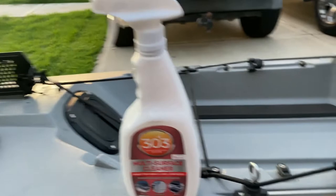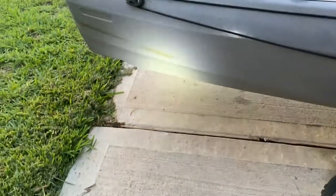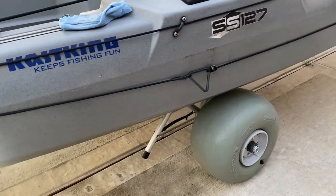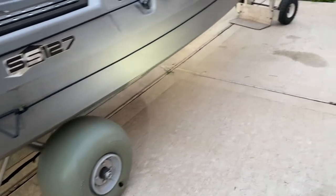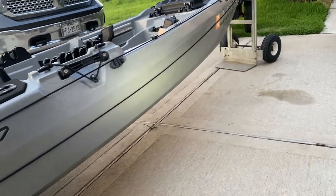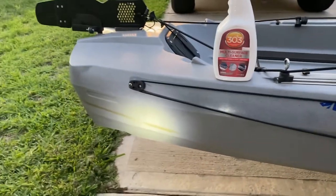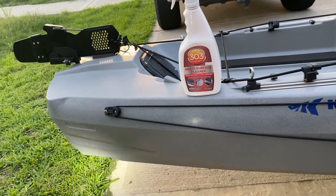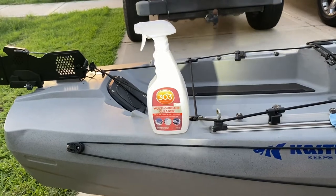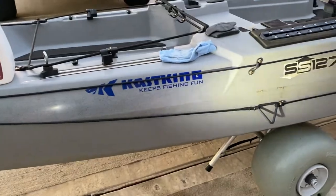The 303 multi-surface cleaner — let me show you the difference. I'm not even kidding, you can see where it stops. There's still a little faint line and I'm fixing to scrub at it, but up front it's basically gone. I'm just now getting to this area right here, but yeah, I've tried everything to get this stuff off and this 303 is the only thing I've used that actually got it off.